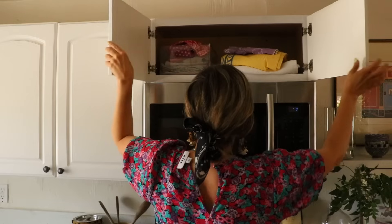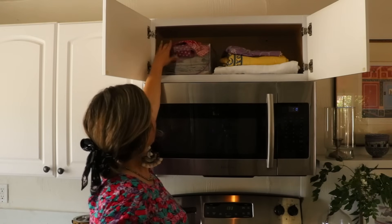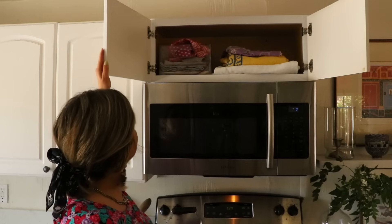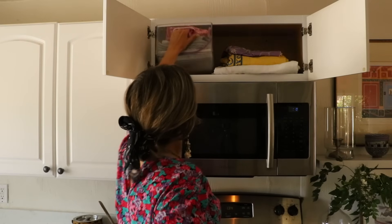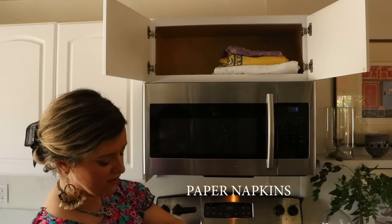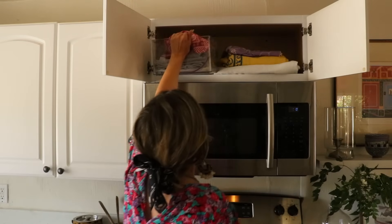I even use the space above the stove — those little cabinets. I've got tablecloths over here and then I have napkins. I'm a fan of reusable cloth napkins, so those are all up there. I can pull it all out for variety. Apparently I've got regular napkins as well, probably from takeout — figured why not save them?